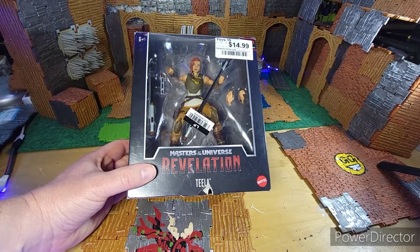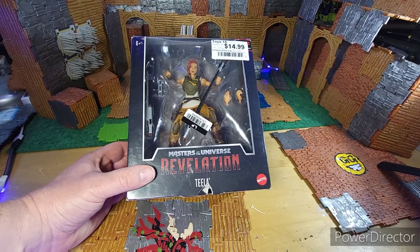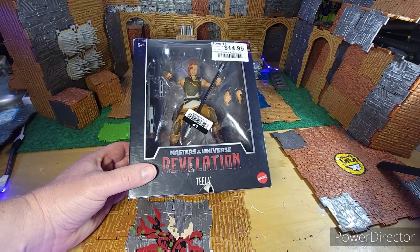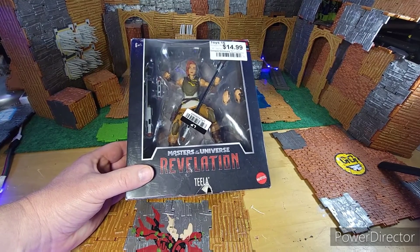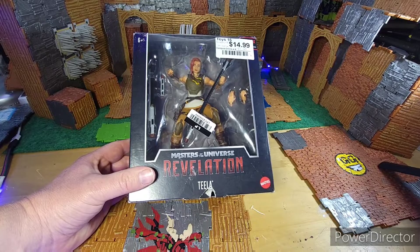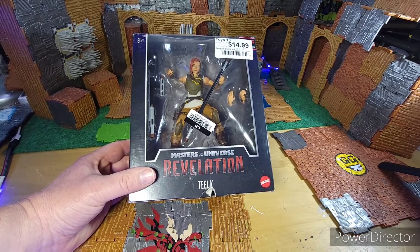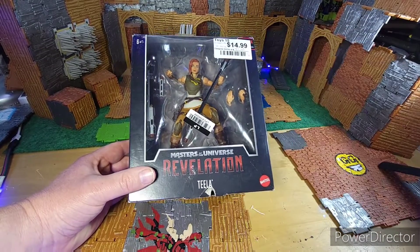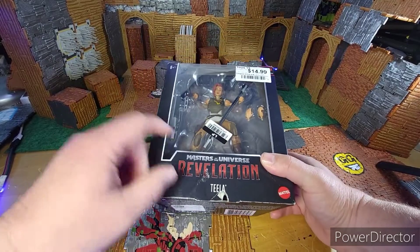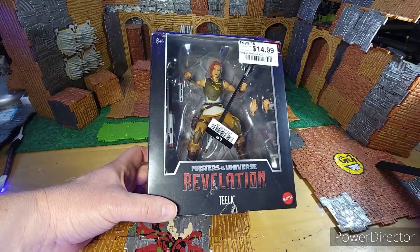Teela was actually the first one I wanted to get but I just never found her. Well, I did pick one up and she's in my boxed section, but this one I found later and decided I wanted to open. If you've seen my channel, you'll notice that I try to pick them up from discount stores — why spend an extra five dollars, especially if you're gonna open them anyway and don't care if the box is all hammered.